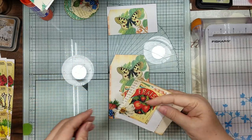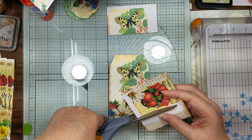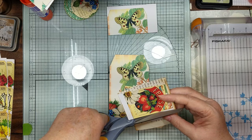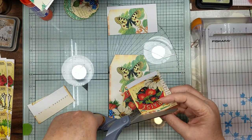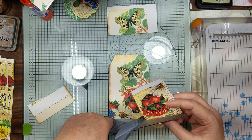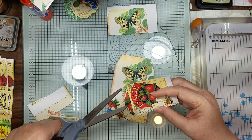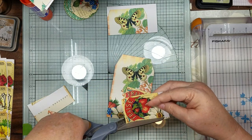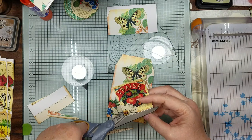We're just going to trim around the edges of this part of the seed pack, because I didn't want to cover up our butterfly - it was so pretty. But I wanted to be able to tuck some of this ephemera in here because we have so much ephemera. So I just thought we would do a little overlay pocket on this tag.